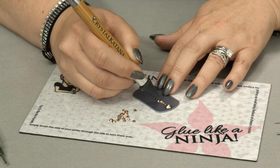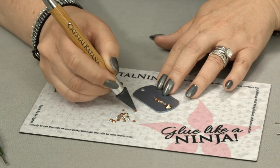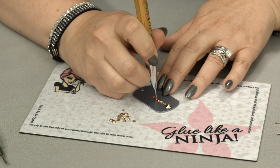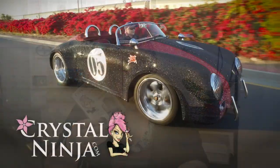It's super simple and easy to accent small embellishments using a syringe and solvent-based glues. For more information on using our gluing syringes and tips, please visit CrystalNinja.com.